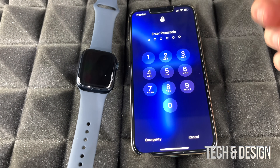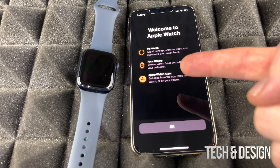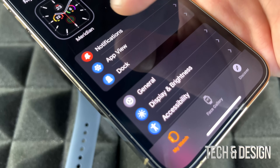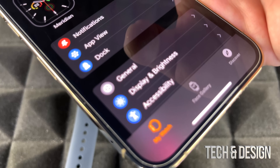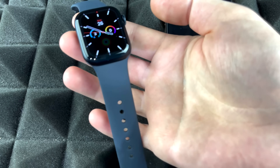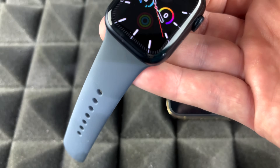Unlock your iPhone and you should see a notification confirming setup is complete. Tap OK — you'll see that everything is done. From your iPhone, you can manage app view, dock, brightness, and more through the Watch app. Press the power button on your Apple Watch to wake it. It may ask for your passcode the first time, but once you're wearing it, you won't need to enter it every time.